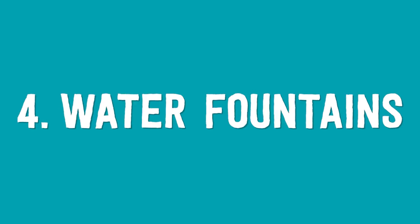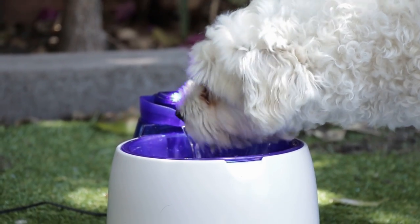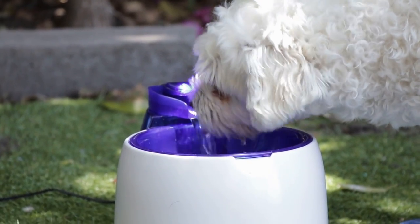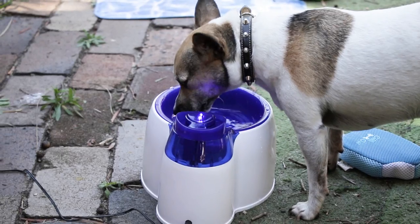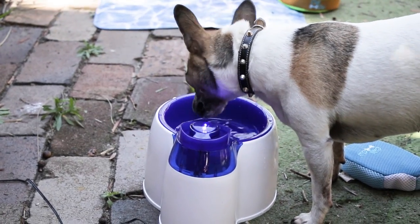Number four: water fountains. These are actually increasingly popular now among Australian dog owners. Not only do they usually contain a filter to keep the water fresh, but the moving water helps to encourage your dog to drink, therefore keeping them nice and hydrated in this warmer weather.